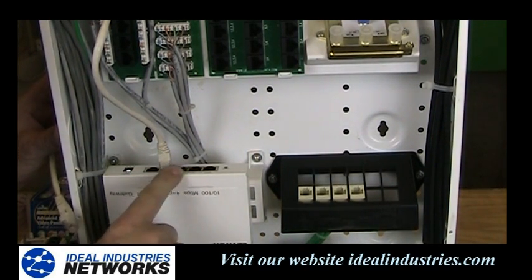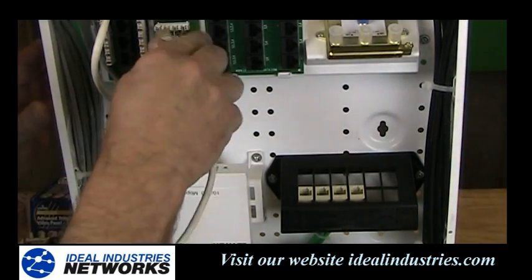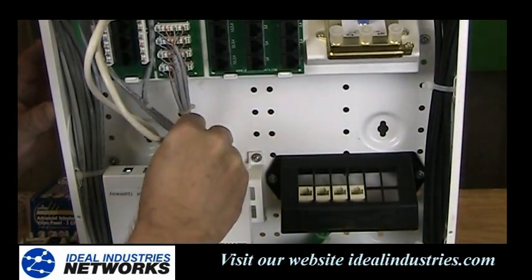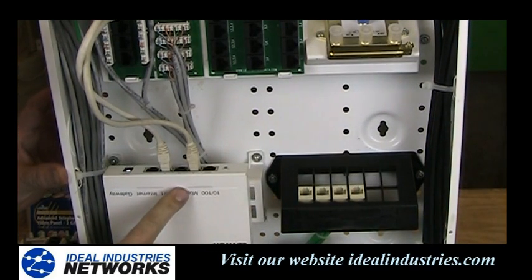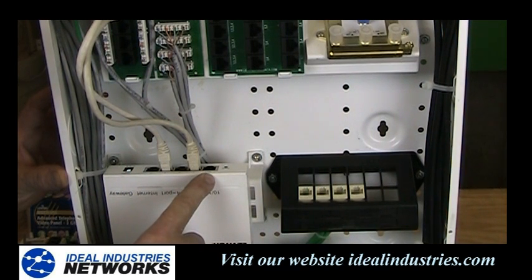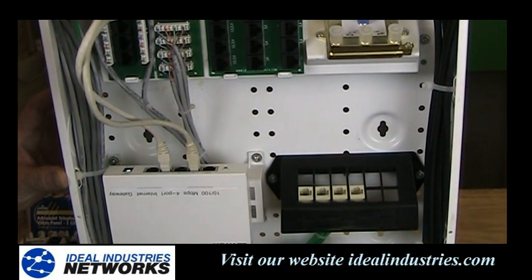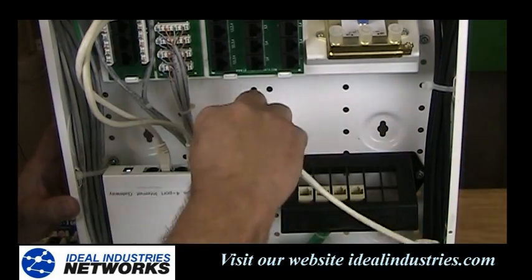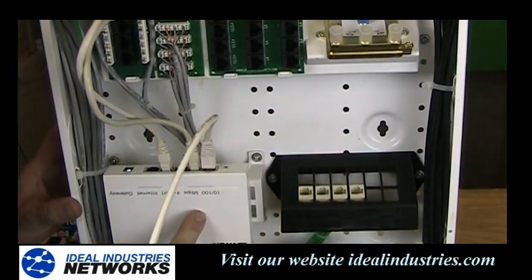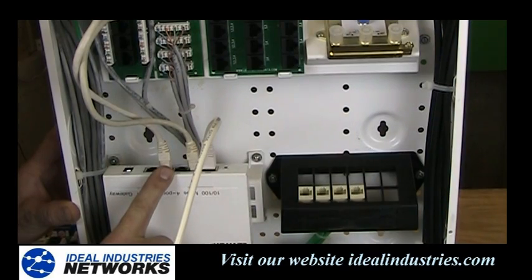We plug it into the top of our little router or switch, which requires AC power. It makes all the devices talk together — we can simply plug all the computers together using these little jumper cords into this router or switch. On this particular gateway or router, one of the ports says WAN, or Wide Area Network. If I had a high speed internet line, it would come from a modem or service provider, and I'd plug that into my router, then share high speed internet with all the computers inside the home.